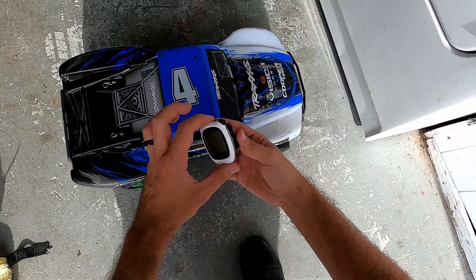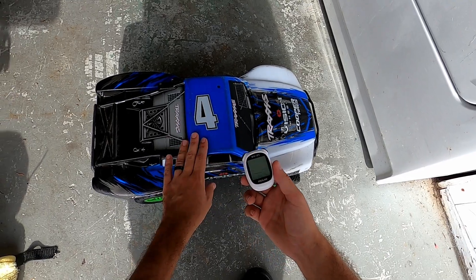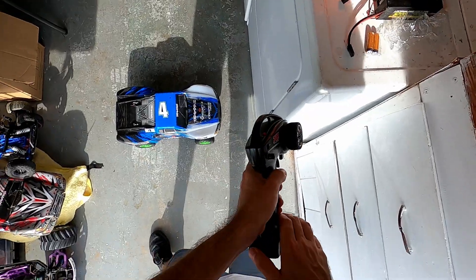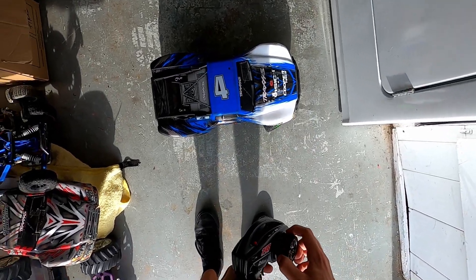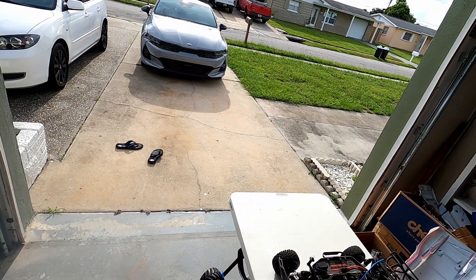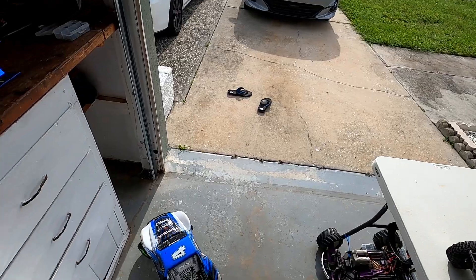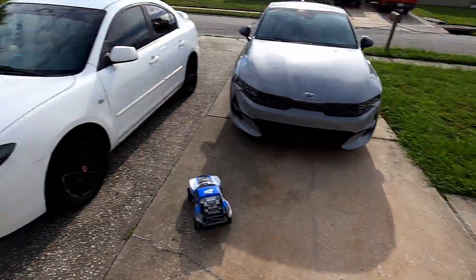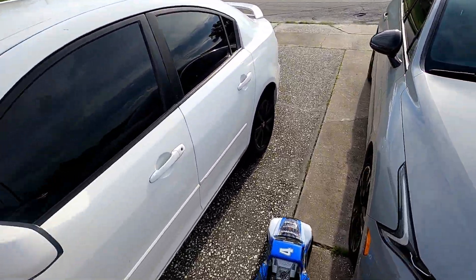We're just going to do a couple runs up and down the street to get an idea of the speed. In the next video I'm going to hook up the mini GPS to it and see what readings we get for top speed, then swap it over to brushless and check the speeds again. Alright — steering works, reverse, front. Let me push this camera up because I always forget and get some weird angles.